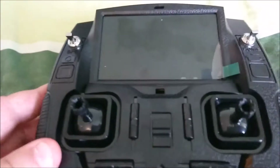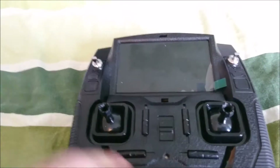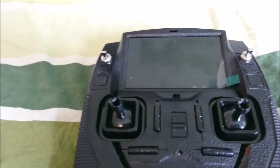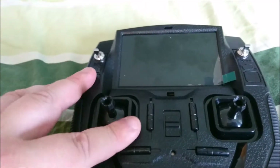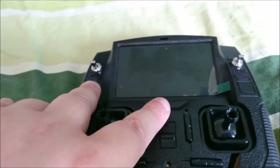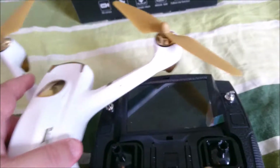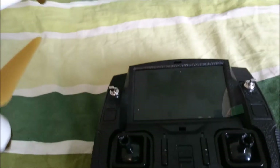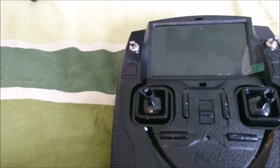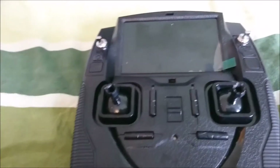To connect — if the controller doesn't work properly and won't connect to the quadcopter — you press this stick down and then pull this one up. You have to have the quadcopter close nearby to do that. It does actually work with the Hubsan H502 series transmitters as well.